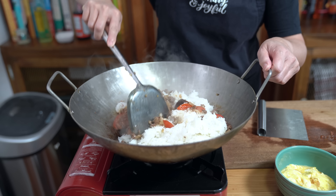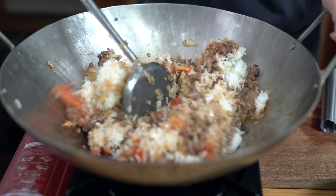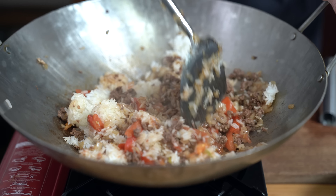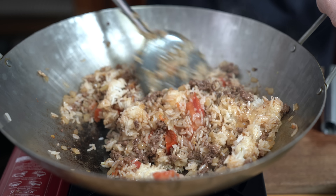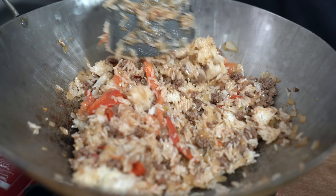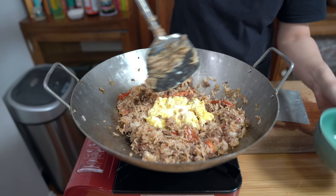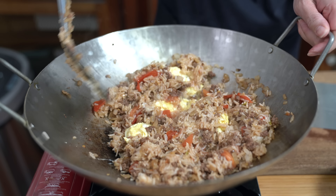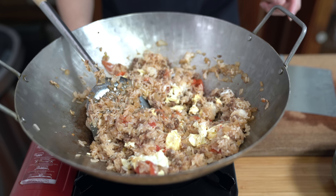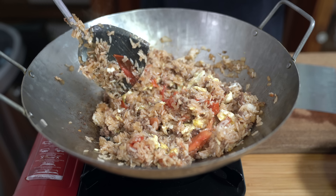I'm just going to stir this up. Oh my goodness, it looks so good. Even though my grandmother never made tomato beef fried rice, this totally reminds me of her. I just want the grains to be separated so I don't have chunks of white rice in here. Adding the eggs back in and breaking them up a little bit. Turning off the heat and add some of the green onions in there.